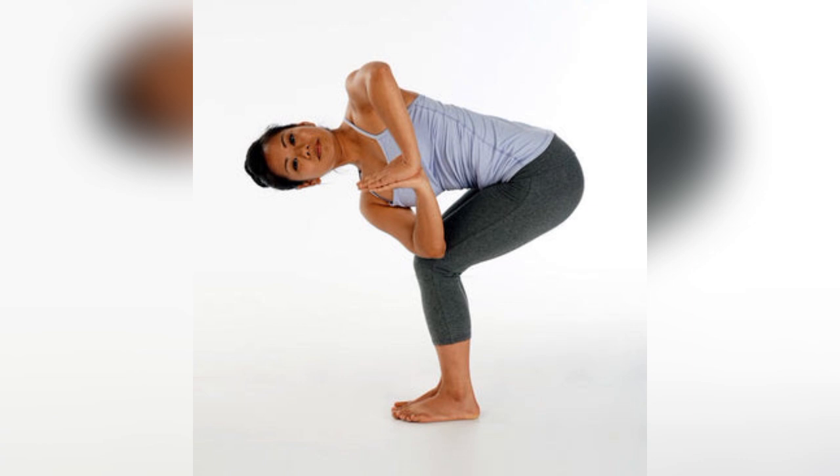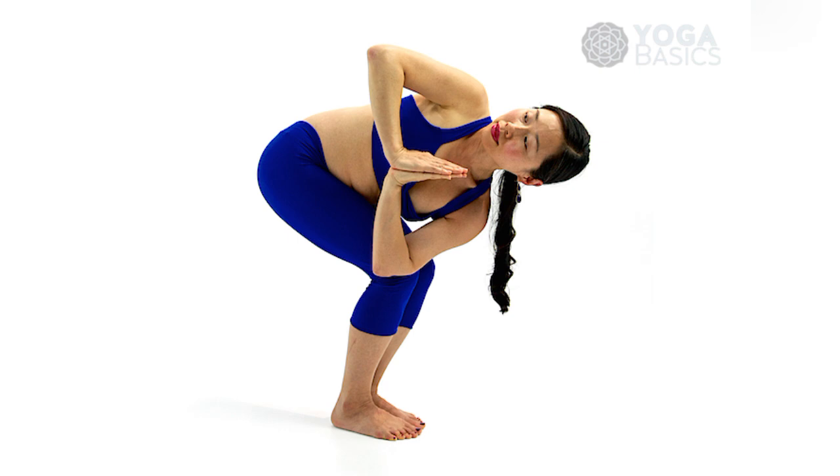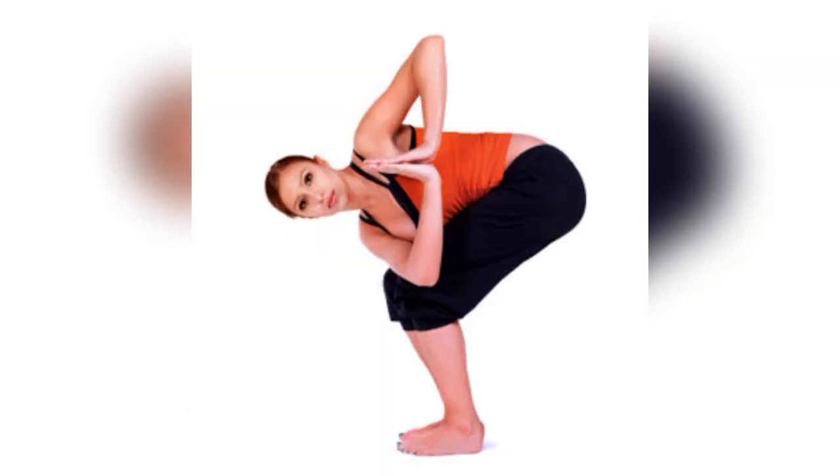Four, it increases spinal mobility. The deep twist helps to stretch and strengthen the spine, enhancing its flexibility and mobility.